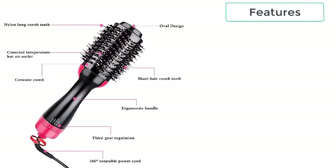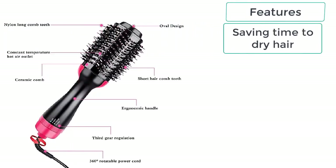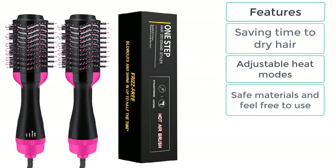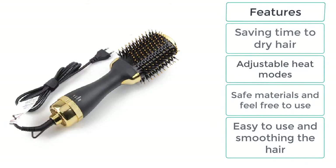These are the features of the Hair Dryer Straightening Comb: saving time to dry hair, adjustable heat modes, safe materials and feel free to use, easy to use and smoothing the hair.